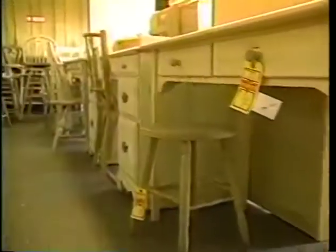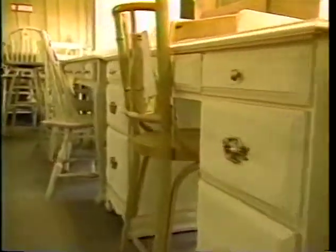Now, you might ask: why unfinished furniture? If you don't want to strip something but you do want to finish it, it's an ideal first project. Of course, there's no goopiness. You can find all kinds of furniture here — cherry, pine, poplar, oak, ash. And we're here to find projects for two shows, so let's go.